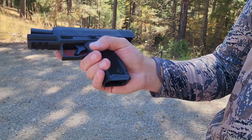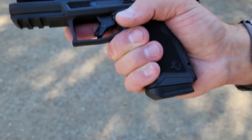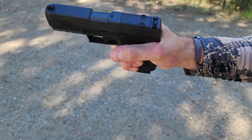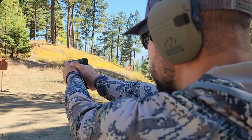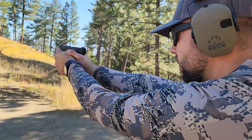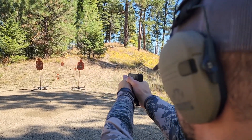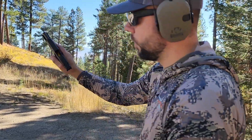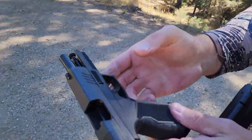This thing shoots awesome so far. Let's load up a couple more mags. It comes with two 15-round magazines — it would be nice if they threw in a third, but you can't complain for a budget gun. It's a really good shooter and I'm really, really happy with the performance.